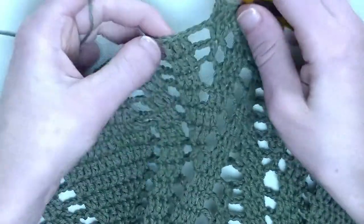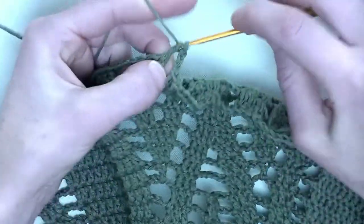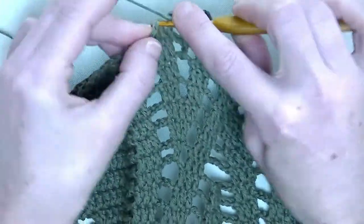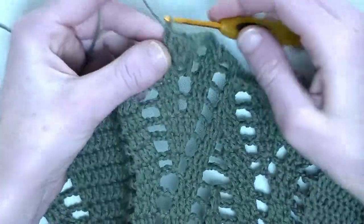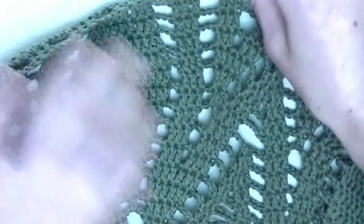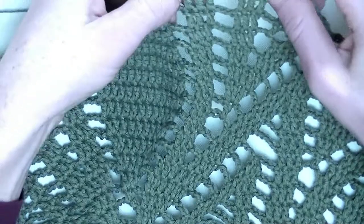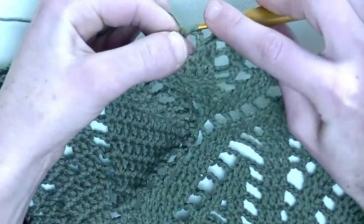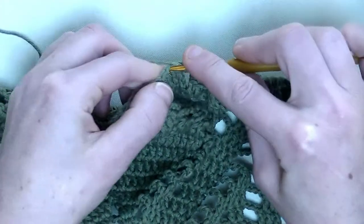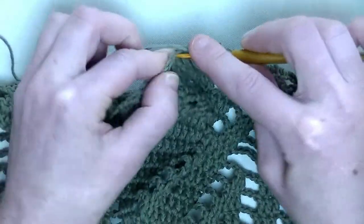And we keep on going. In the following three stitches, you make one double crochet on top of them — three double crochets in a row: number one, number two, and number three. Now chain three. In the next three stitches again, one double crochet in each stitch — number one, number two, and number three.